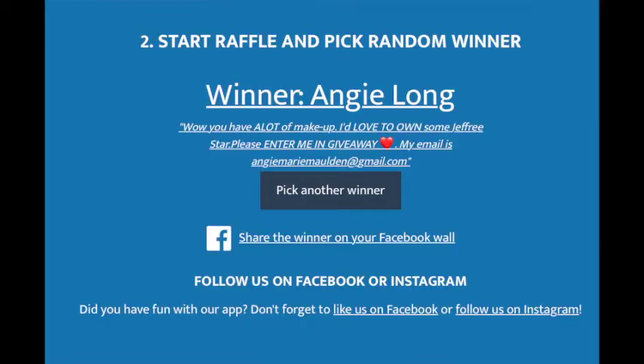I'm going to be doing the random comment picker for the giveaway of the Candy Apple Drip highlighter and the First Class lippy from Jeffree Star. I did a random comment generator from commentpicker.com and the winner is — drum roll — Angie Long! I will show an image here of the screenshot of the winner and the website I used. All my information will be below for you to contact me — message me on Instagram, Angie Long. I will send you the First Class lippy and the Candy Apple Drip highlighter ASAP. I hope everyone enjoyed and good luck to everyone on the next giveaway. Thank you for entering. Bye little darklings, have a great weekend!